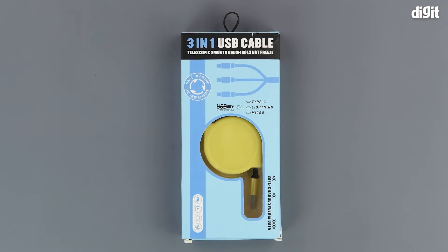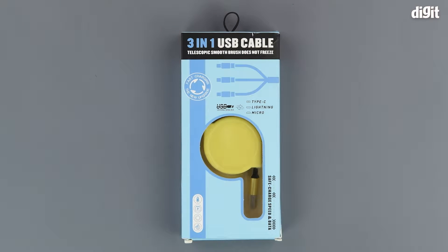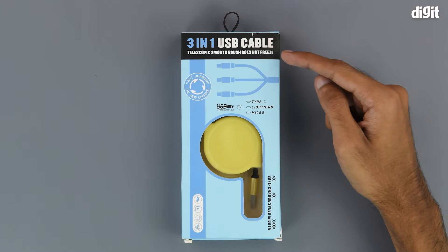Hello and welcome to Digit. In this video we will be unboxing the Kingshine 3-in-1 retractable USB cable. The front of the box has a little transparent window through which we can see a bit of the product up top.